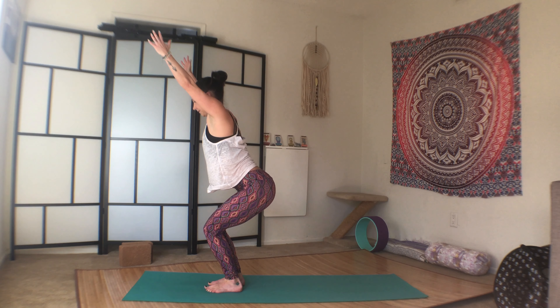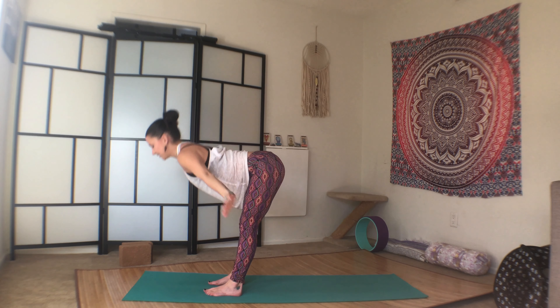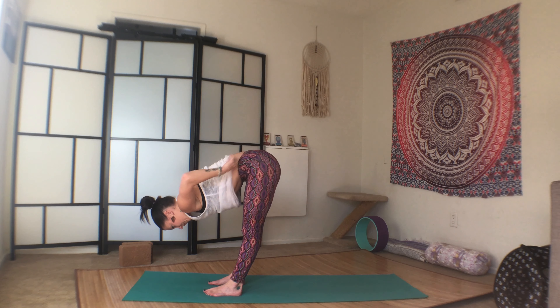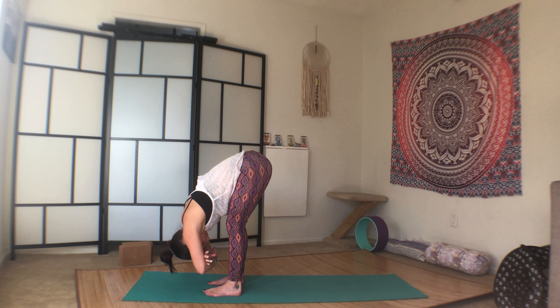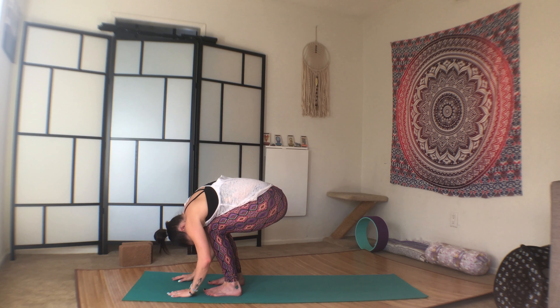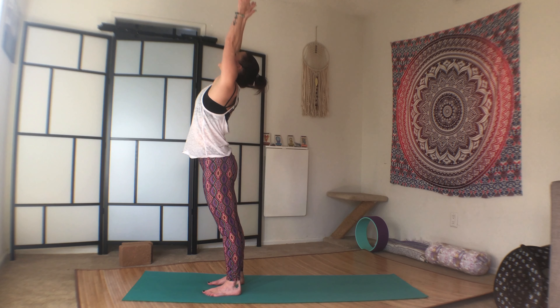Inhale here. And exhale, release forward fold. Cross your hands above your head. You can bend through the knees. Let your head be heavy. Bend the knees deeply. And chin to chest. Inhale, roll all the way up to standing. Reach. And hands to prayer.